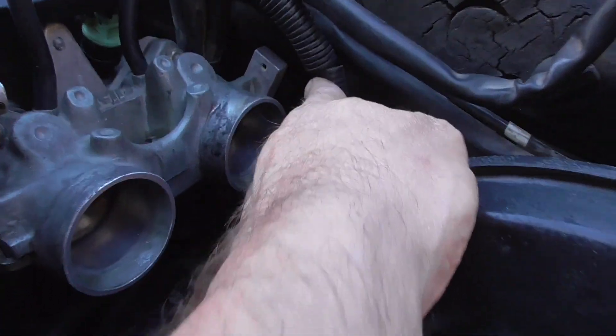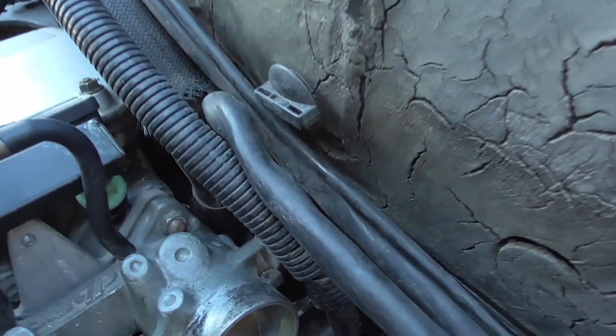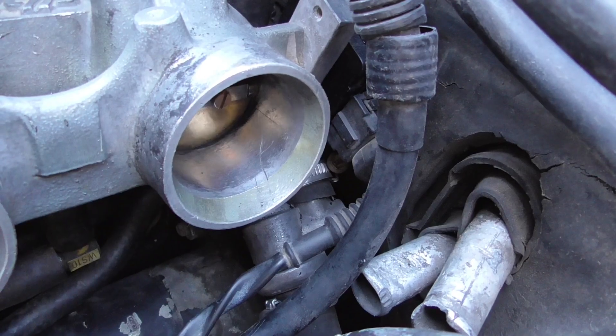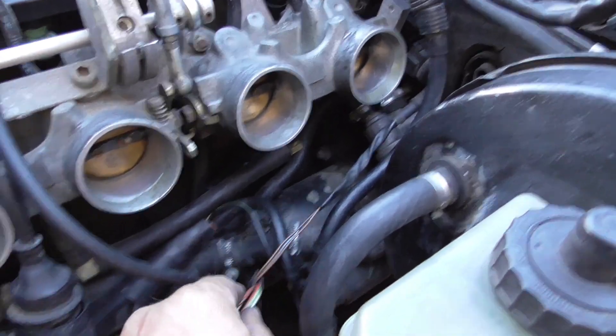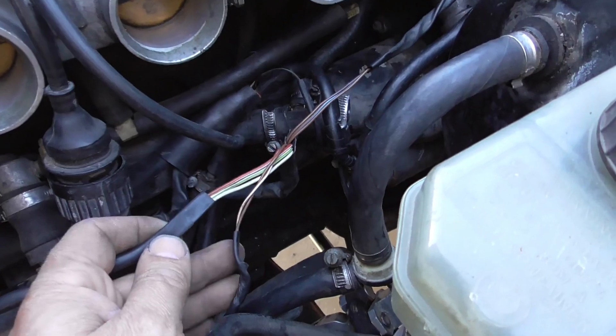The throttle body switch has to move all the way to the end — you can hear it switching. Adjust it properly and it's going to plug into the stock harness. The harness has to be stripped just a little bit — the insulation — so the wires can reach all the way over there.